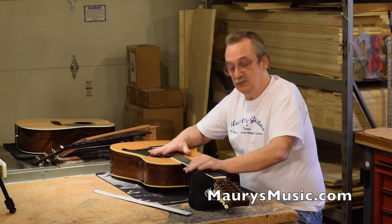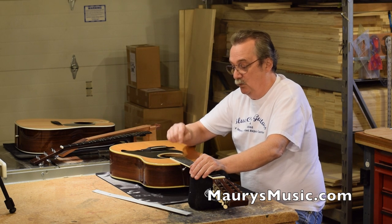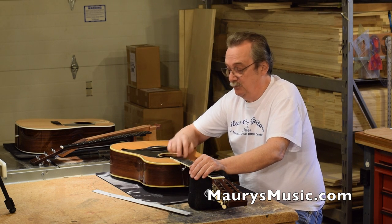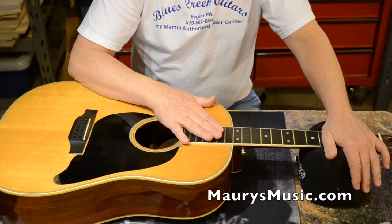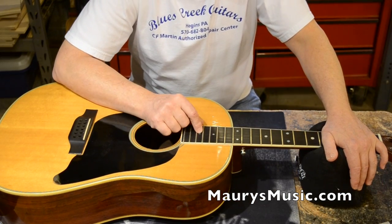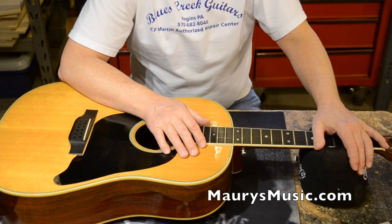The reset is going to happen in three distinct ways: number one, a fret has to be pulled and I have to drill a hole; number two, I have to release the fingerboard extension; and then we're going to inject steam and take the neck apart.